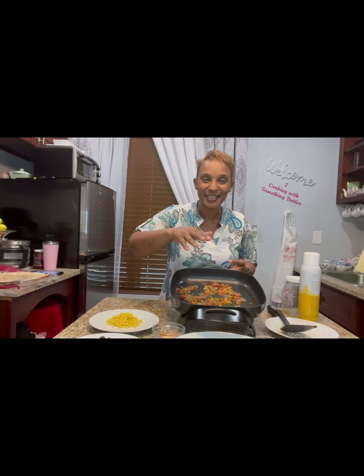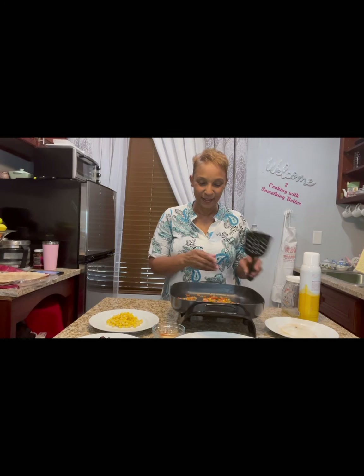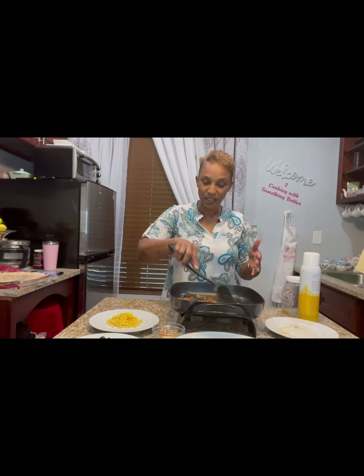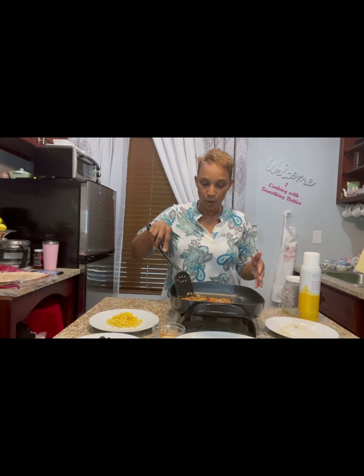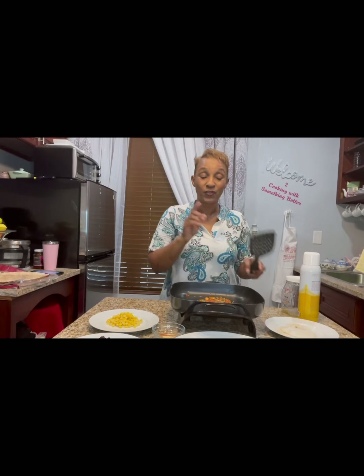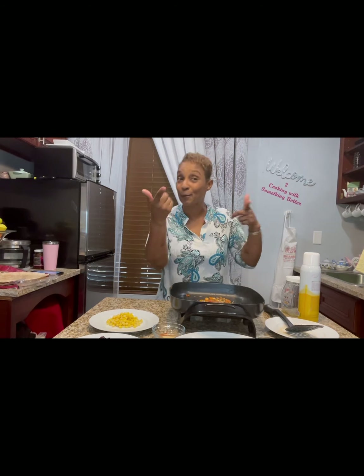Smell it? It's smell-o-vision — smell-o-YouTube! I love it. So I cook those for about a minute or so, in a teaspoon of oil. Just a teaspoon. Make sure your pan is nice and buttery. You know, this would do well with some garlic, so I'm going to get into my cupboard and grab some garlic.